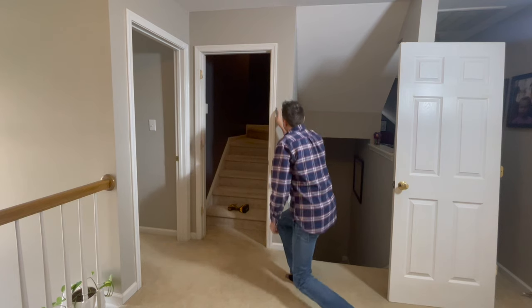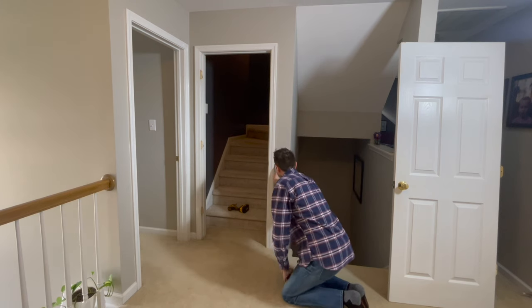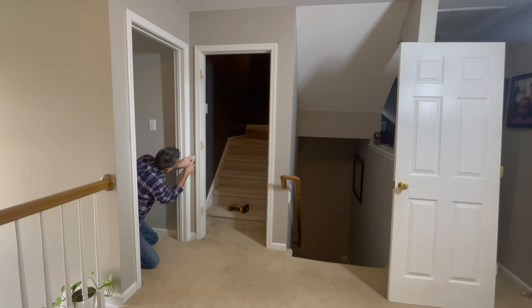To order the door, we need the rough opening, which is the space between the 2x4s that surround the door. To measure this, I need to remove the casing or the trim around the door first. The casing is caulked to the drywall, so cutting the caulk with a utility knife before you remove it can help to prevent tears in the drywall.